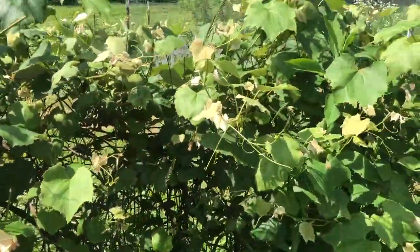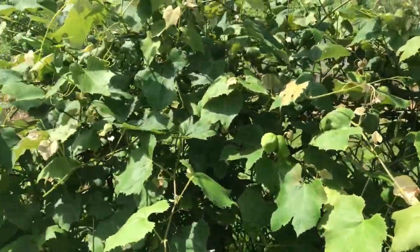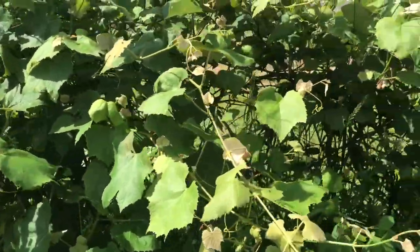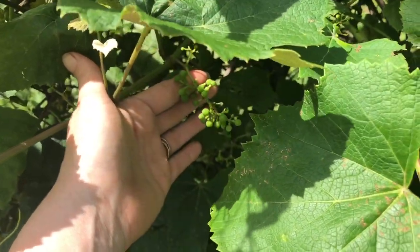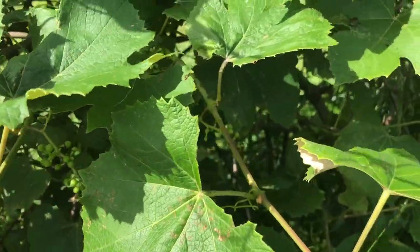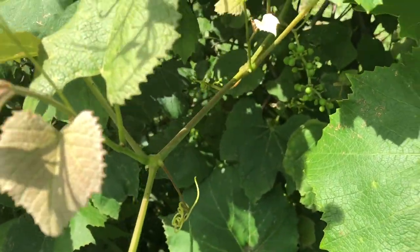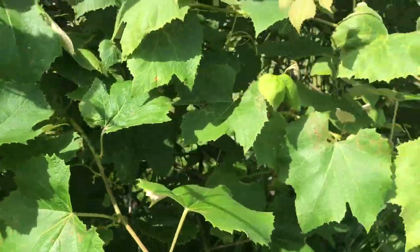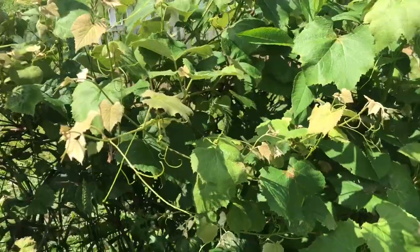Here are canning grapes. I don't remember the name of these. They've been here since my husband's mom planted these years and years ago. The Japanese beetles are out — they're everywhere. I'm going to have to get some soapy water and start picking them off.